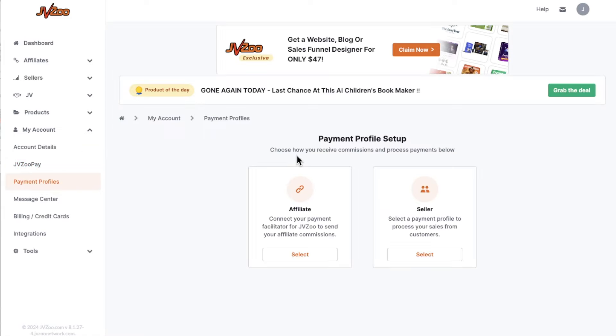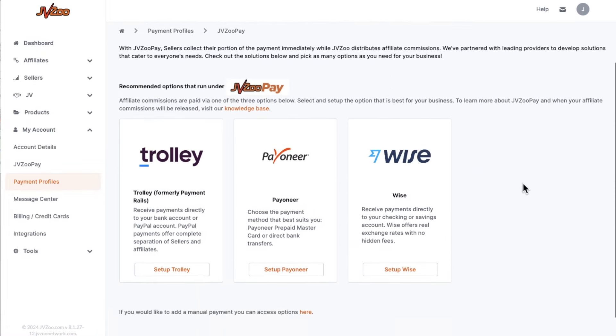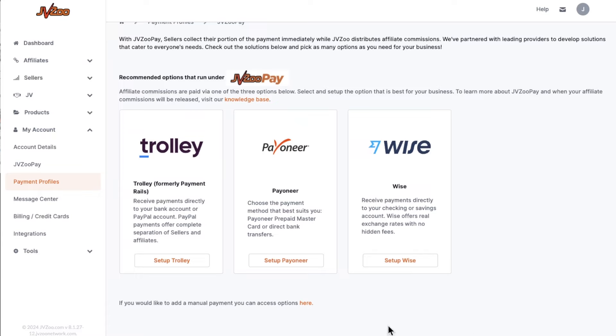You will need to verify your account as well. As an affiliate, you can select affiliate because we're not going to be doing any selling — at least not right now. We're just starting with the basics. You can set up your Trolley account, Payoneer, or Wise. If you don't have an account with any of these, choose one. I actually recommend using Wise. You can also add your bank account directly using Trolley.